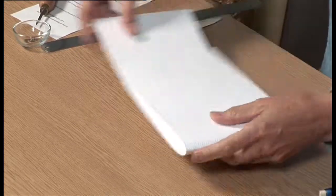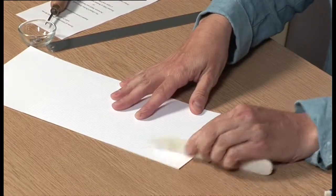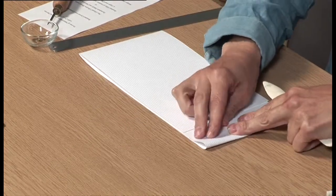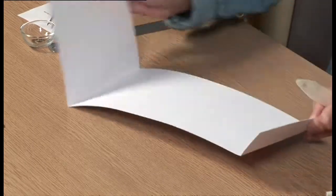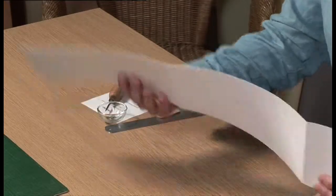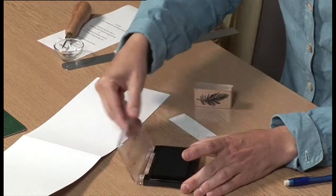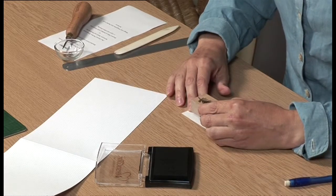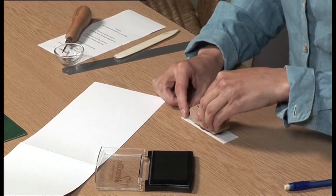Fold along the scored lines so that the pencil marks are on the inside of the fold, and use the bone folder to press down on the fold to give it a good crease. Open the strip out flat again. Use a feather pattern stamp and a black ink pad to stamp a feather on a rectangle of white paper 13cm wide by 3cm deep. An alternative is to attach a real black feather to the easel using spray adhesive.